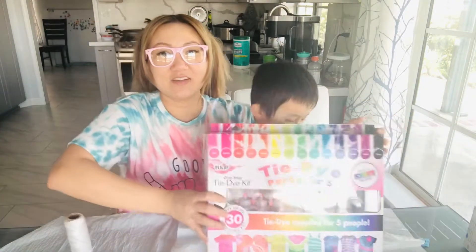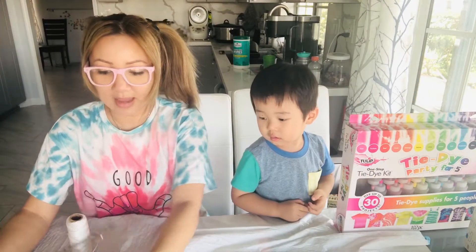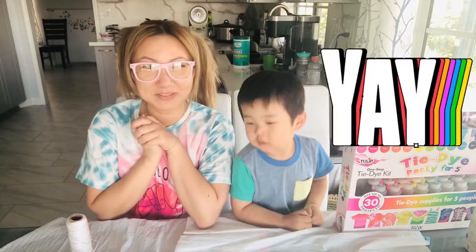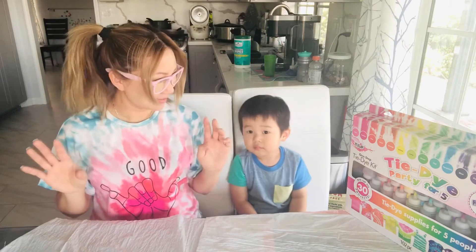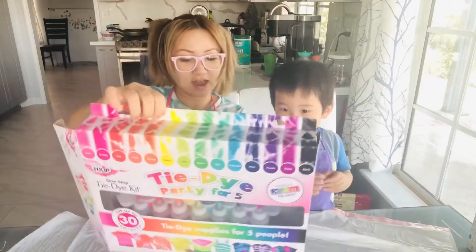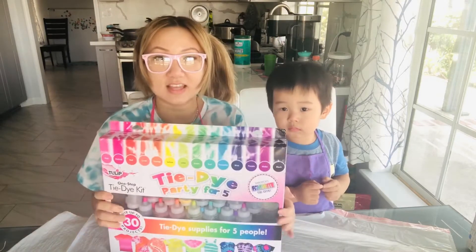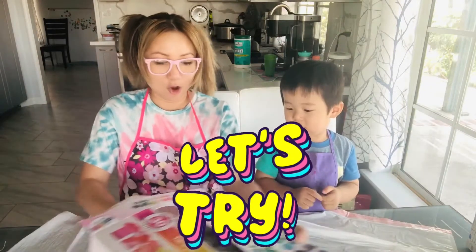You're also gonna need a cake pan like this, as well as the bottom of an oven grill. So let's go ahead and get started. Looking at the kit right now, the back says it has five pairs of gloves, 15 different bottles of color for tie-dye, rubber bands, and a plastic table cover. This whole set comes with everything, so it's really exciting. Let's go ahead and open it up.